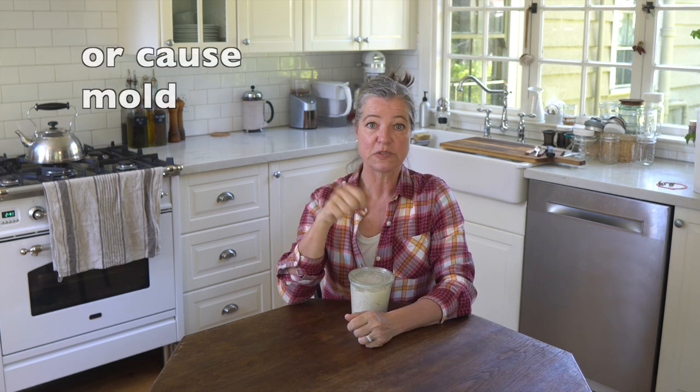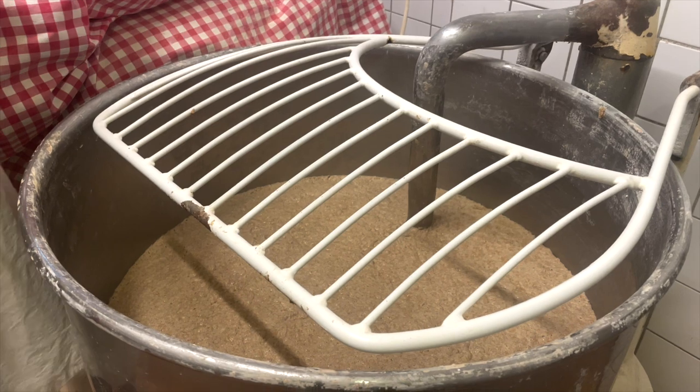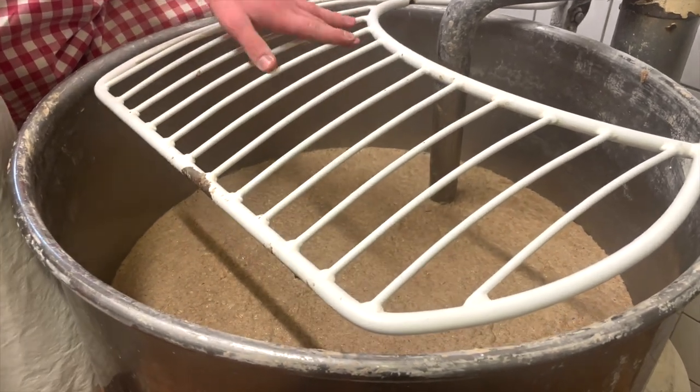I get a lot of questions about things that will not kill your sourdough starter. One is using metal utensils. There is an idea that because sourdough is sour and acidic, it could react with metal — but that's mostly a concern for aluminum, not stainless steel, because most bakeries use stainless steel bowls and vats for making sourdough doughs. Especially if you're just quickly stirring your sourdough starter and then leaving it, that's not going to cause it to get moldy.